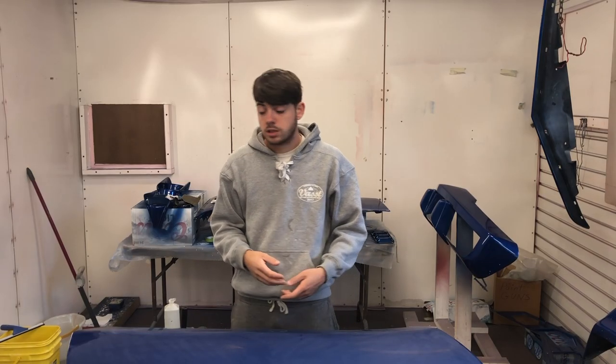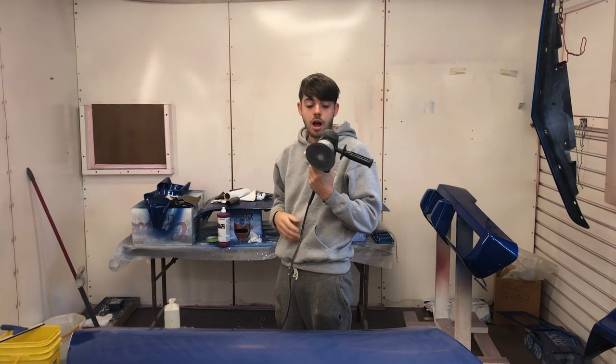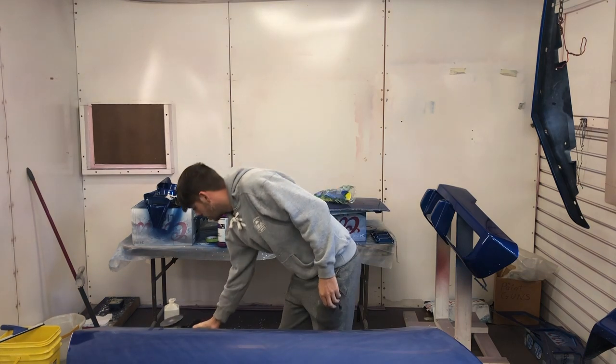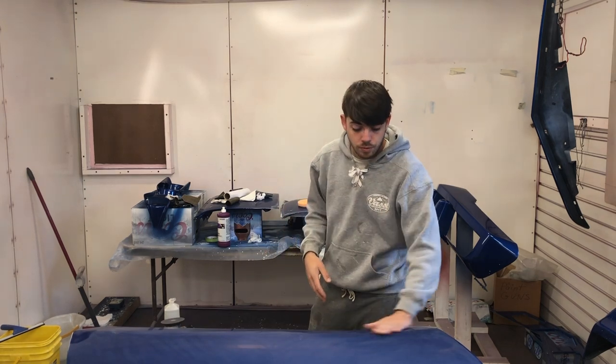I'm getting ready to start the buffing process. We have a dual action, variable speed — we have a Porter-Cable version. This is what we use to buff and polish everything. You really need a variable speed and dual action polisher. This is a very important part of the process and you don't want to skip out on what you're using here. Do some research like we did — it might cost you a little bit, but you don't want something that's going to damage your paint. What can do that is going too fast, too slow, wrong pad, wrong compound. So do some research on what you're going to do. We just cut it — now we have to buff it out to bring it back to its shine.